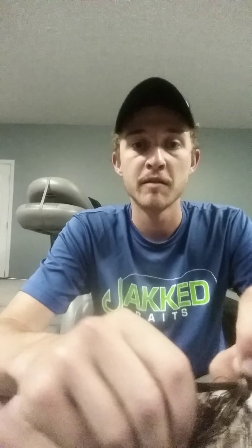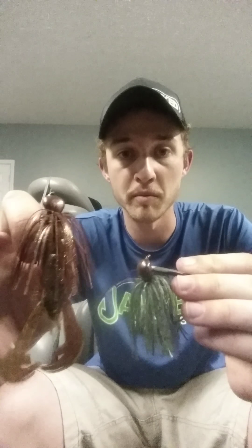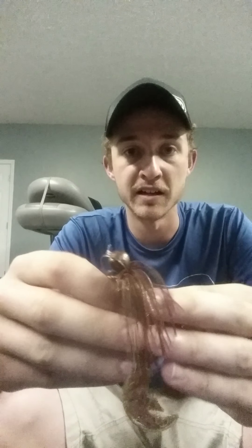It is a very, very incredible new bait introduced by Jack. You can get them at jackbaits.com. The Hillis Hitter, like I said, this was just a Watermelon Purple for ordering purposes. They are an amazing, amazing bait. Make sure to give us a like at Jack Baits on Facebook and Instagram. Thank y'all very much.